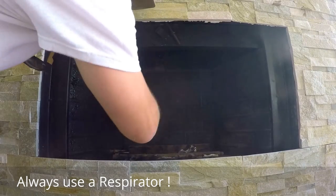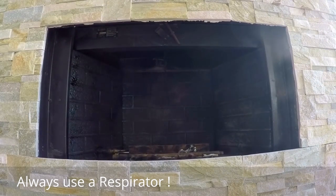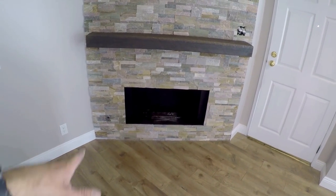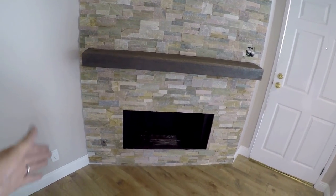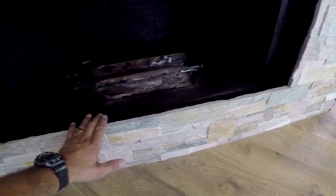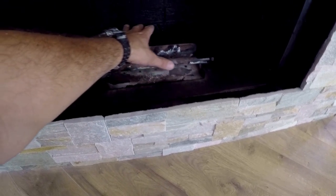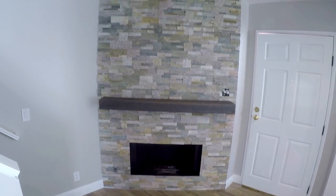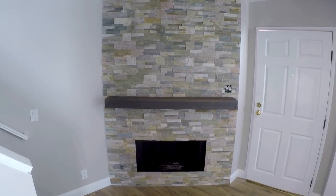There you guys have it — a fireplace upgrade remodel. We've got our stacked quartz tiled to the ceiling. We've got the new mantle installed right here as well. A fantastic color combination. The insert cavity of the gas fireplace spray painted black. The last step is super simple: install fire glass. It comes in a number of different colors — you fill it up enough to cover the burner. So there you have it, how to upgrade and remodel your fireplace surround and gas fireplace. Hope you guys enjoyed the video, thanks for watching.